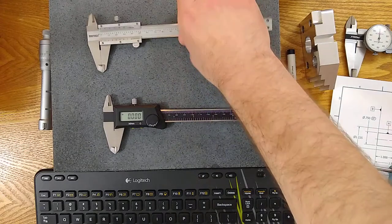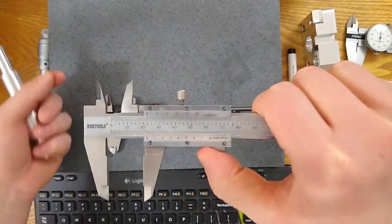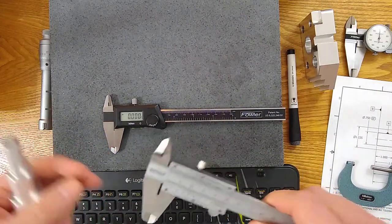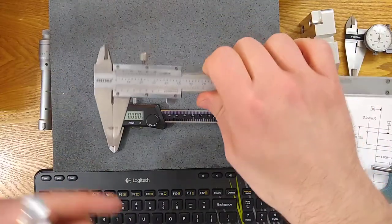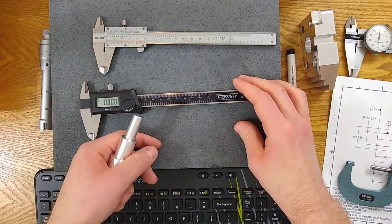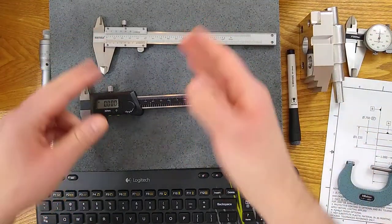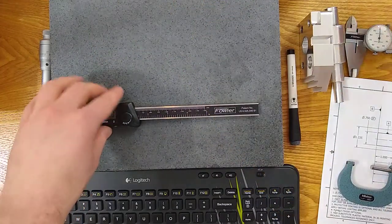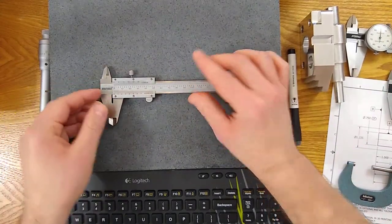Vernier calipers in a small size are just not as popular anymore. You saw why it takes longer to take a reading, and digitals have really moved past them in terms of ease of use — though accuracy is debatable when you compare manufacturer specs. Digitals are very accurate and fast, so I don't use a vernier every day, but it is a legitimate gauge if that's what you have available. Flipping back to our presentation — there are a couple more picture examples here. Only one of the marks lines up; I measured a gauge block at one inch and you can see the zero and the 25 on the top side line up perfectly, though you wouldn't add 25 thousandths because the moving zero is right at the one.